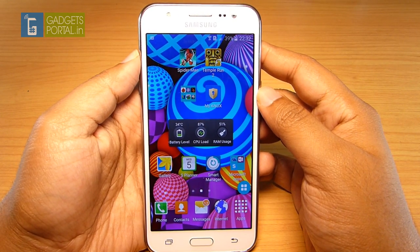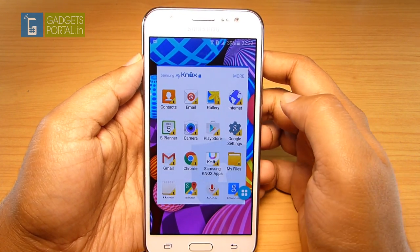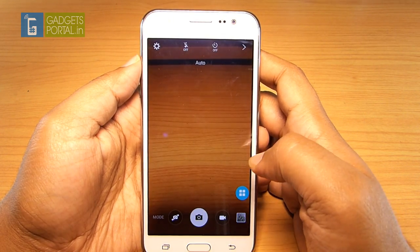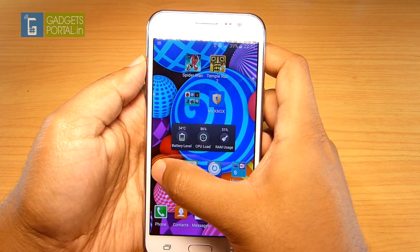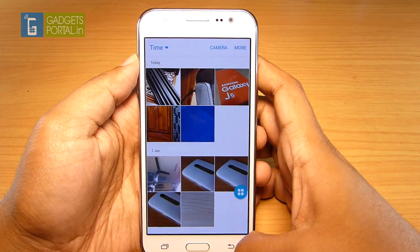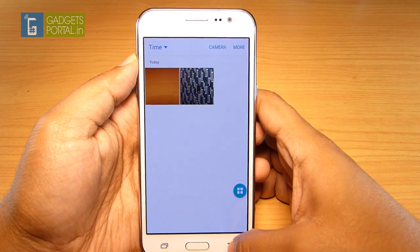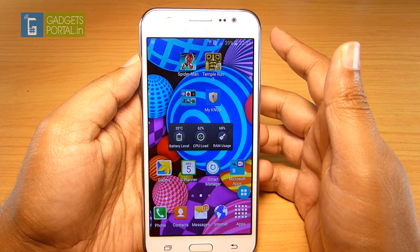Samsung Knox is an application that creates a separate space for your work or personal life and is password protected. If you click an image in Knox mode, it will not show up in your normal gallery. Everything you do in Knox mode — calls, messages, browsing, even games — can be kept private. In this way you can maintain a separate profile on the J5. The private images will only appear in the Knox mode gallery.